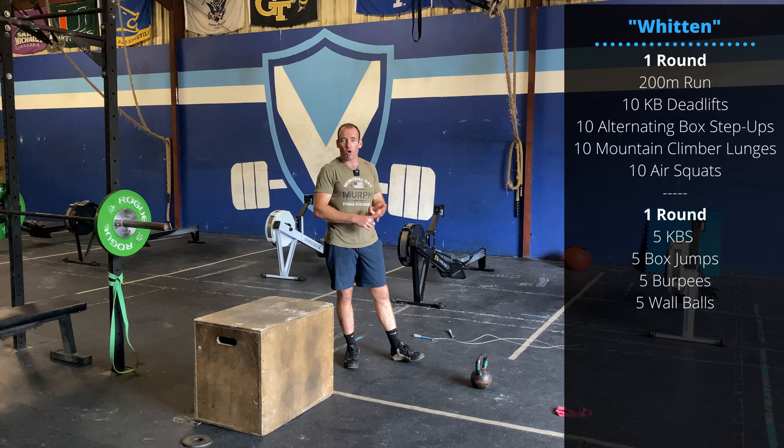One of my favorite CrossFit videos they ever published way back in the day was Miko Salo and Graham Holmberg doing this workout. If I can find the link, I'll post that at the top — hopefully they'll let me share that.